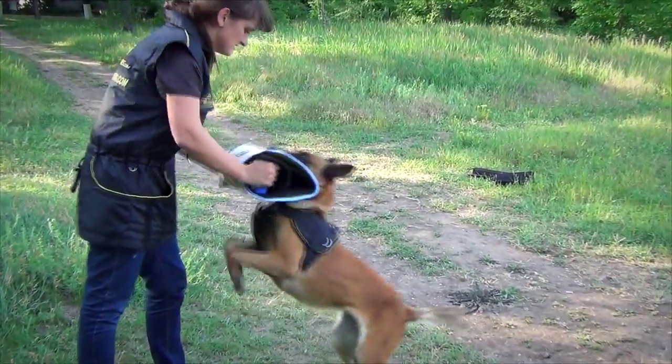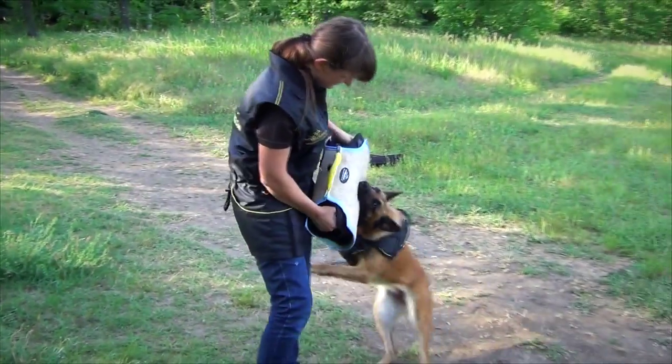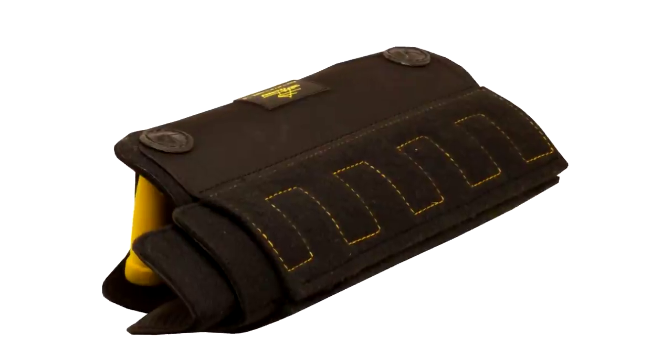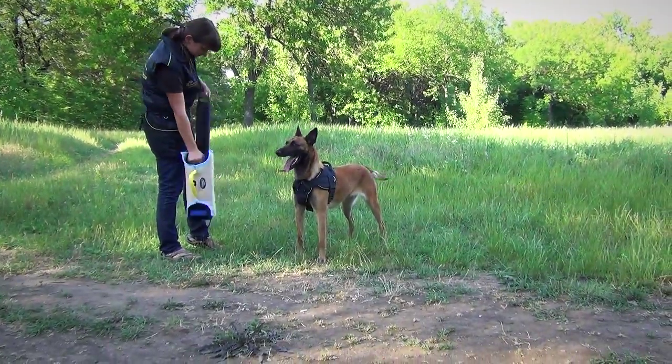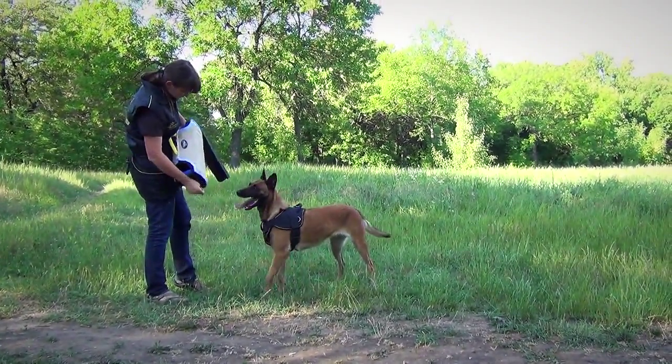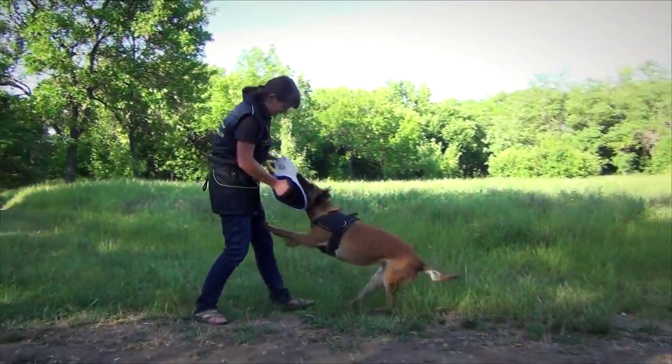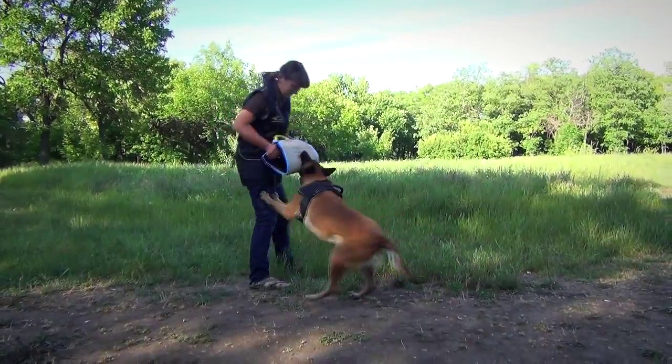This revolutionary bite developer is perfect for training puppies and young dogs. The bite bar has three levels of adjustment, meaning you can remove special layers to adjust the rigidity of the bite developer. Basically, this one professional tool will do three other developers' job.